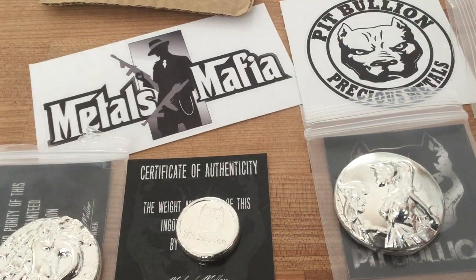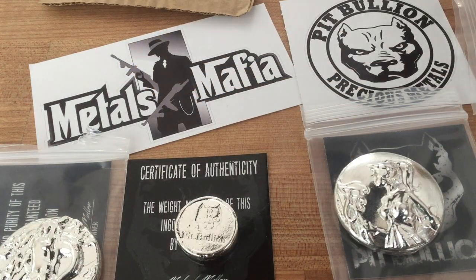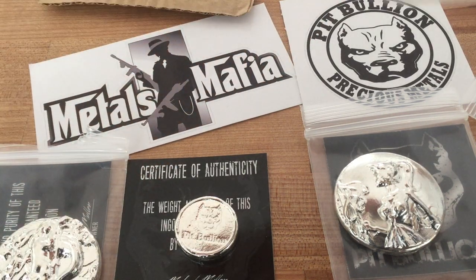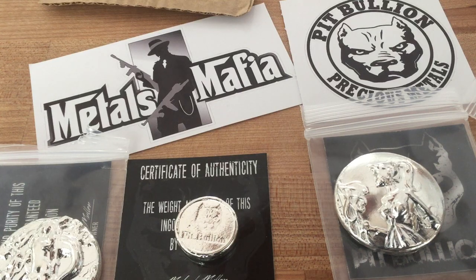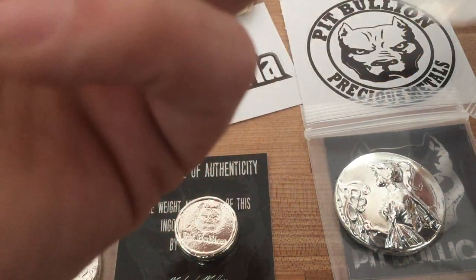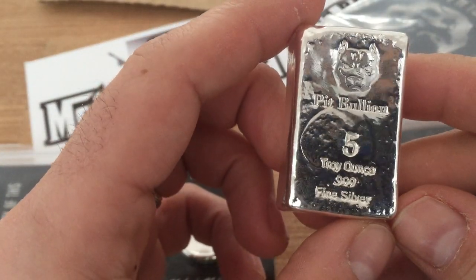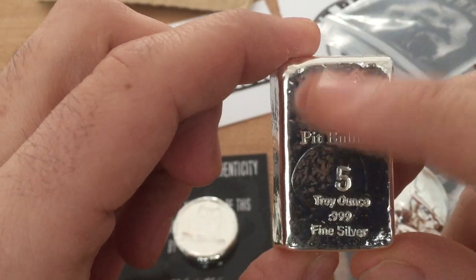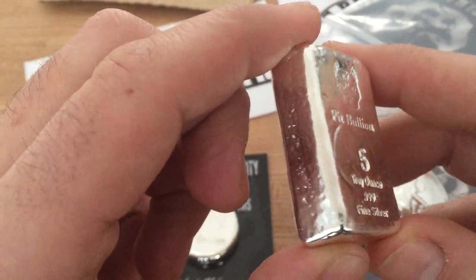Let's see what is next. Two more. This one looks like it's got some weight to it — big bulge in this cardboard. That means it's going to be awesome. Here it goes. Big heavy boy. Five ounces. Five ounce bar. Little pit bull stamp. It really looks nice. Cool looking bar.